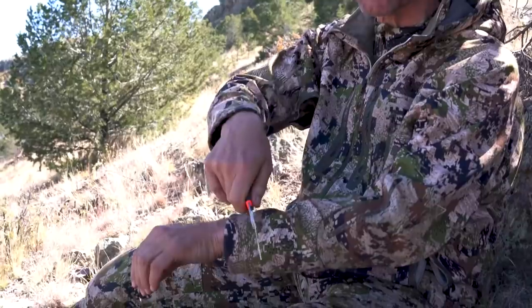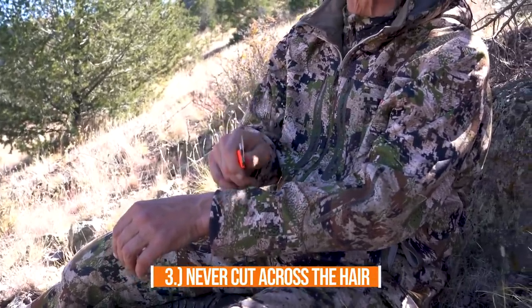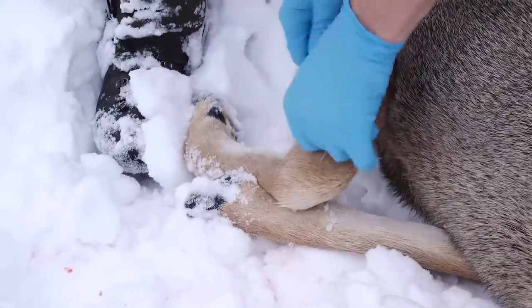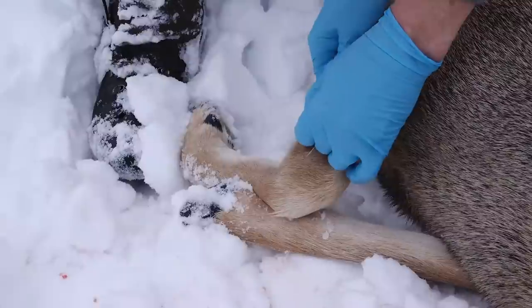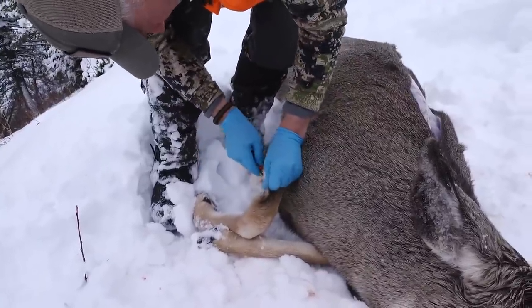Another thing a lot of people do is take their edge and start going across the hair — say on a hock. Never take your edge across the hair. It is really, really hard on any edge, no matter how hard your steel is or how fine your edge is. What you want to do is get underneath the skin and go away from the bone and tissue, and that skin will just open right up. Those are three basic things that, no matter what blade you have, will preserve the life of your sharp cutting surface.